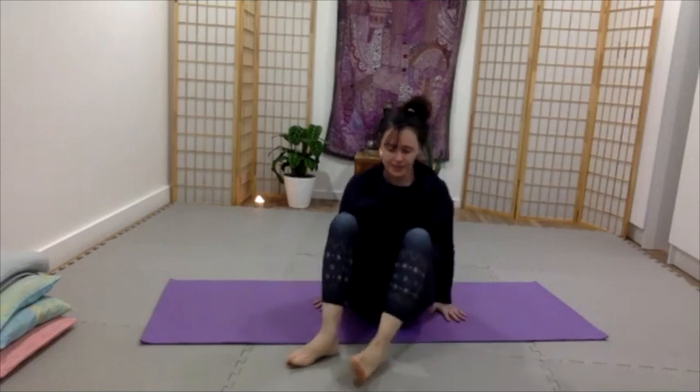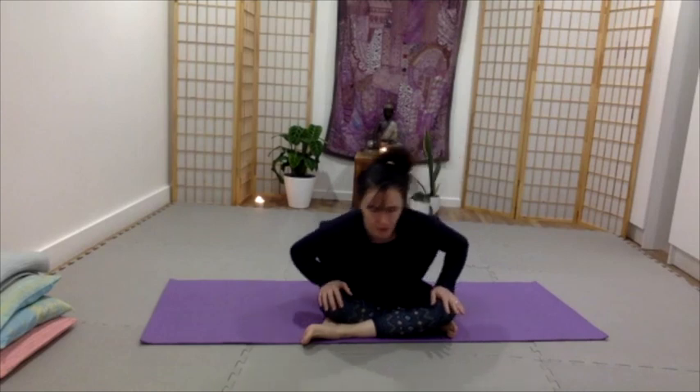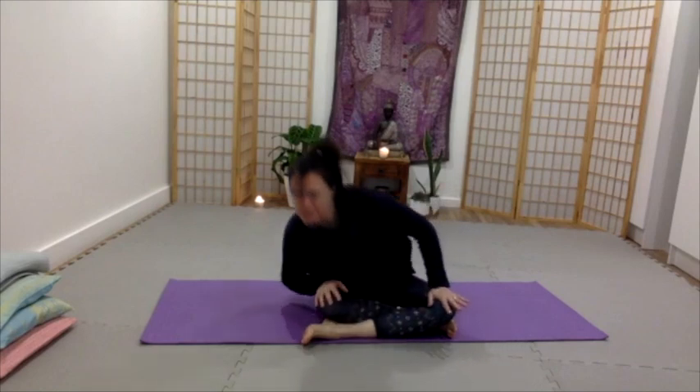Swing your feet around, face the front and we'll come to cross legs. Hands on the knee. We'll just circle through it. Let's go the other way with our circle. Inhale as you go back.